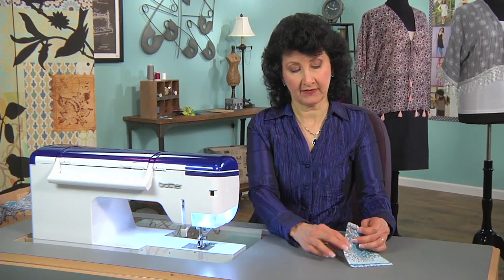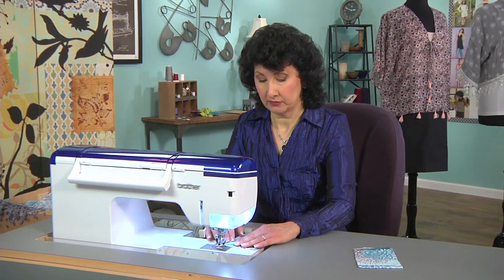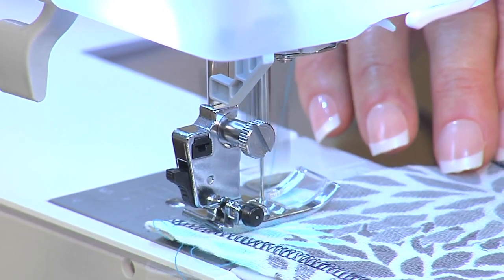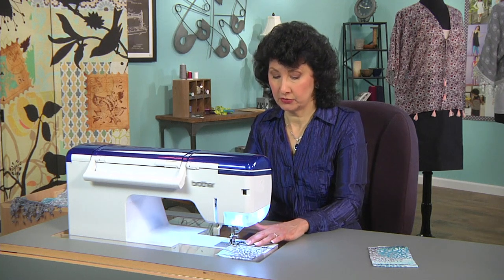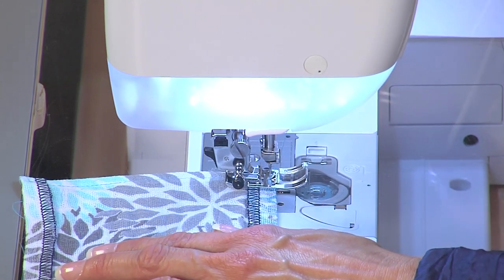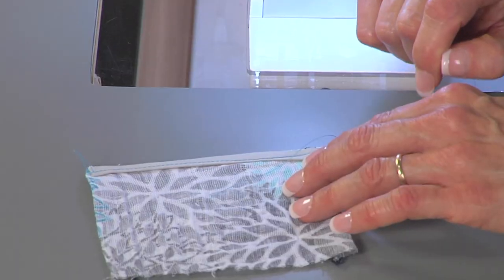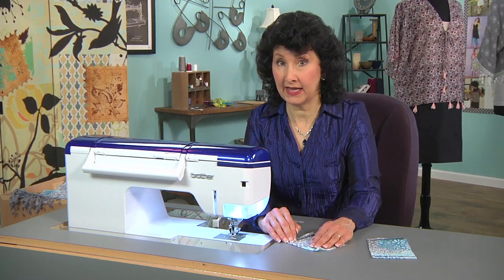Once I've got that bias top stitched, let me show you how I did that. I'm just going to put that under the machine and use a regular straight stitch about a quarter of an inch from the edge. I'm just doing this on a little piece so that you can see. Cut that thread — see how nice and neat that is. That's going to give you a really clean finish on the outside of your garment and on the inside.